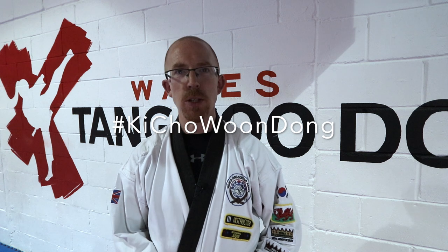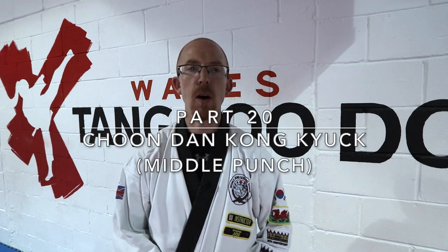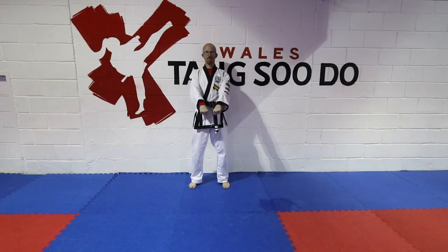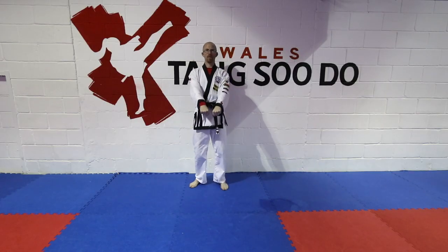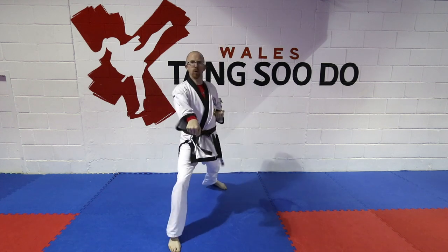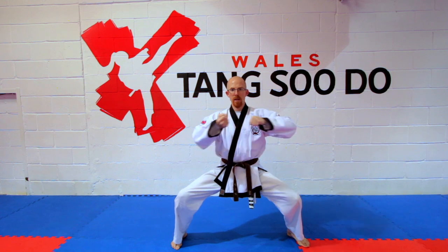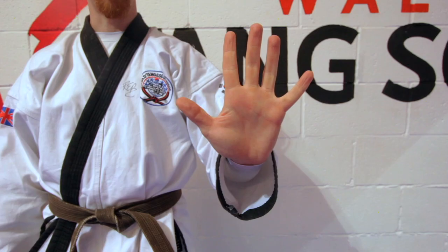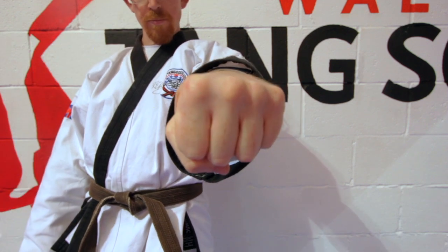Welcome to part 20 of the Ki Chiu Wang Dong series. In this episode we're going to be looking at the Chundan Kunyuk, also known as the Chundan Zhurugi, which is the basic step forward center punch in front stance. This is one of the most basic techniques we have in Teng Shiro. I did another episode on the Papaki which explained how to punch with your fist and that will give you a lot of basics, so I'm going to skip over all that.